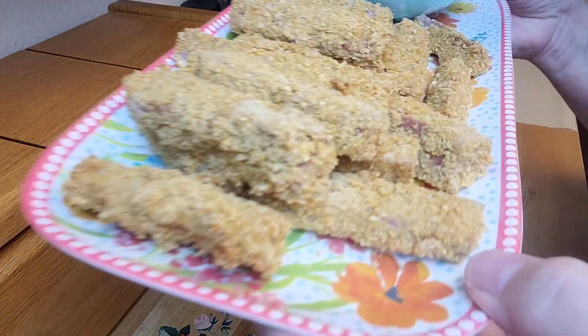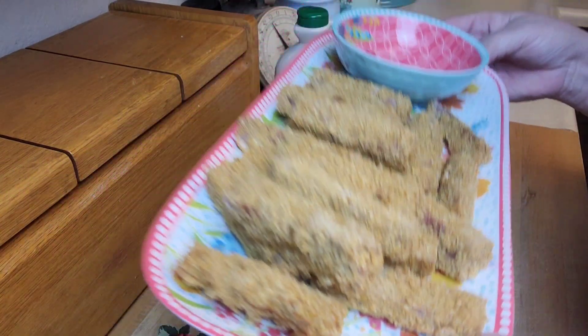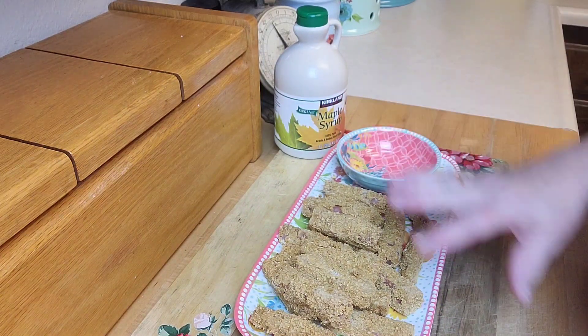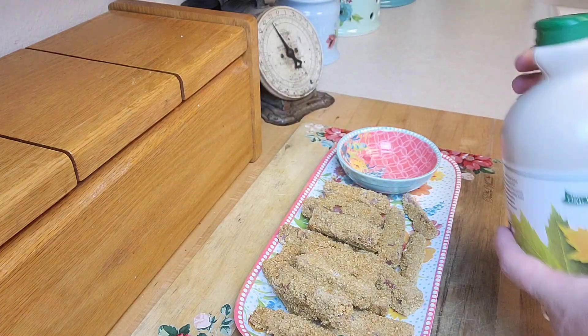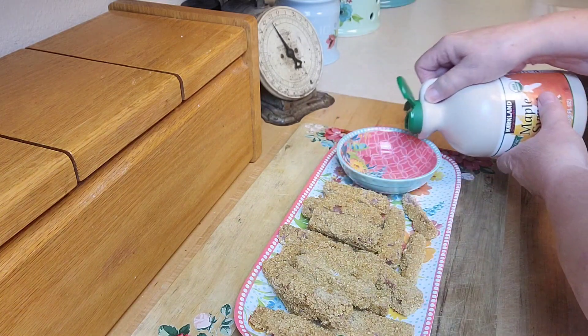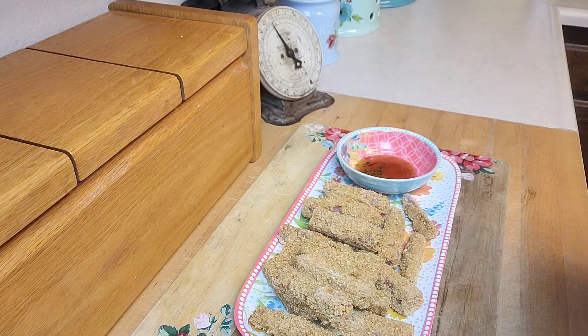The little Spam bites are done and they look really good! I've put them on this little tray. I think these would be really good on the side of a plate with some scrambled eggs — it gives you that french toast stick experience but it's the meat. I've got some maple syrup in a little bowl here for the taste test.